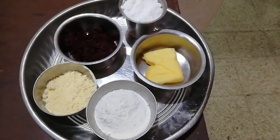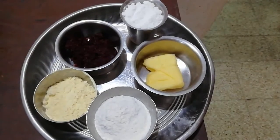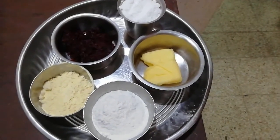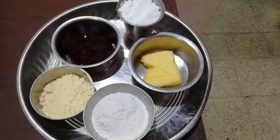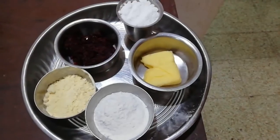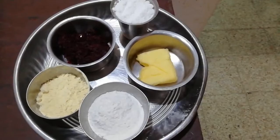We will add a small piece and add a plate. We will add a little bit and add a biscuit. We will add a plate and add a plate of a plate.